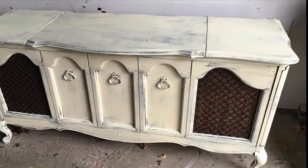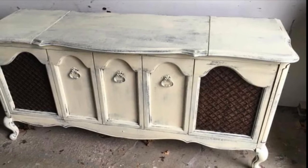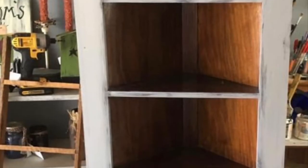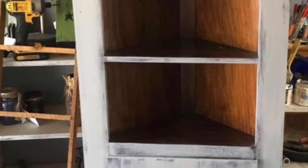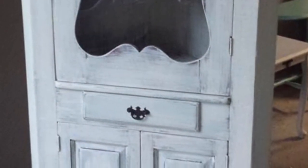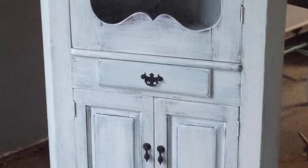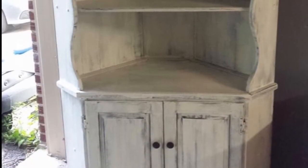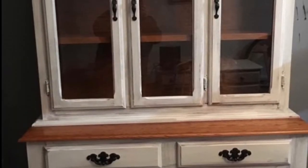And here is an antique stereo cabinet — again, found it on the side of the road. And the next few are just white corner cabinets. This one I did for my neighbor. And here's another. And here is another buffet and hutch where I kept some of the wood showing on it.